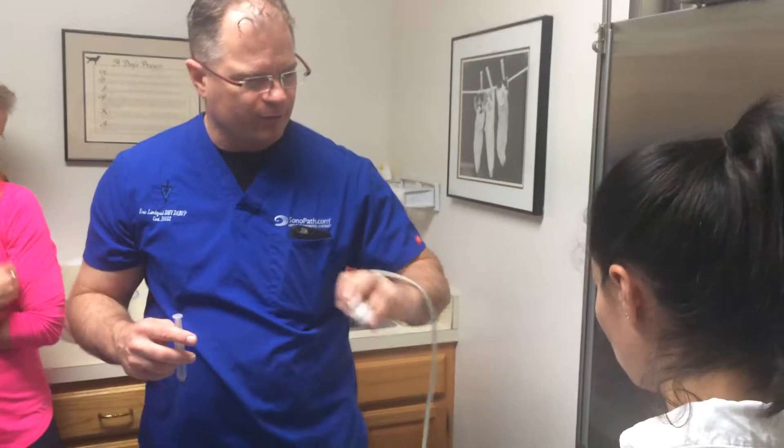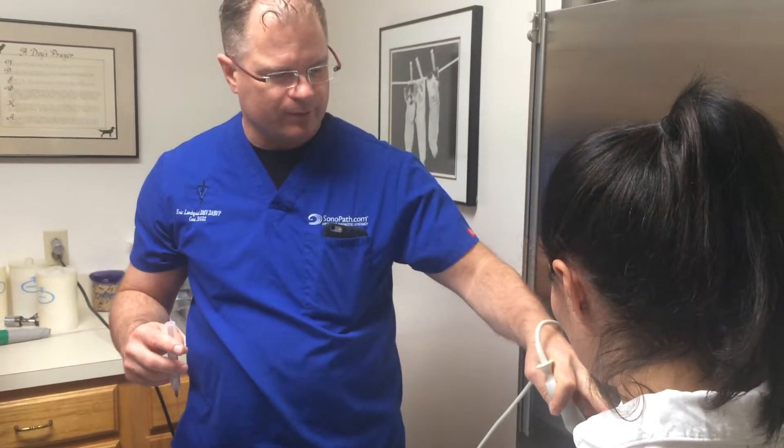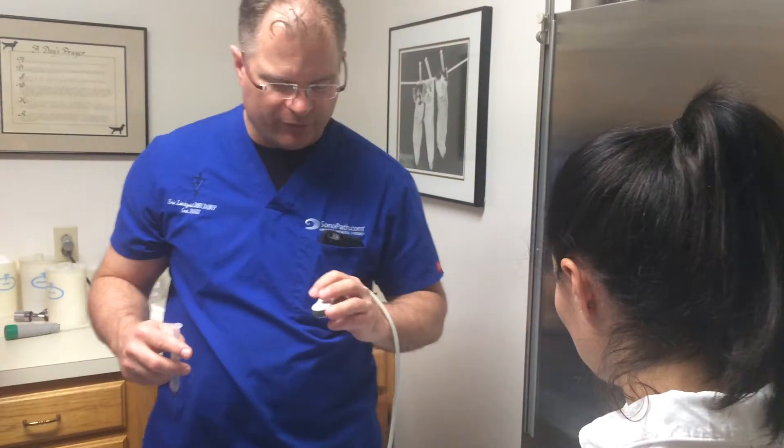You can check where your marker is by just putting your finger over the top, and your finger will come in on the left side.